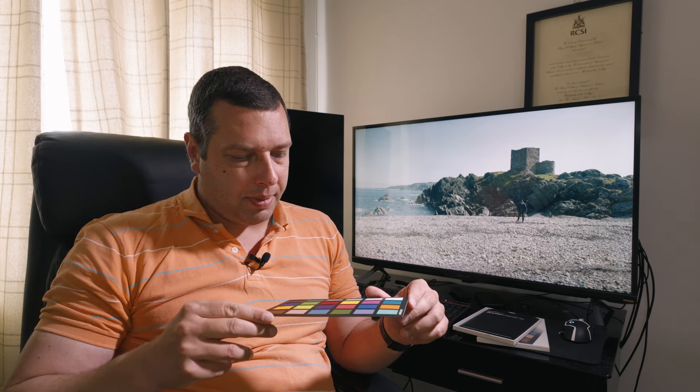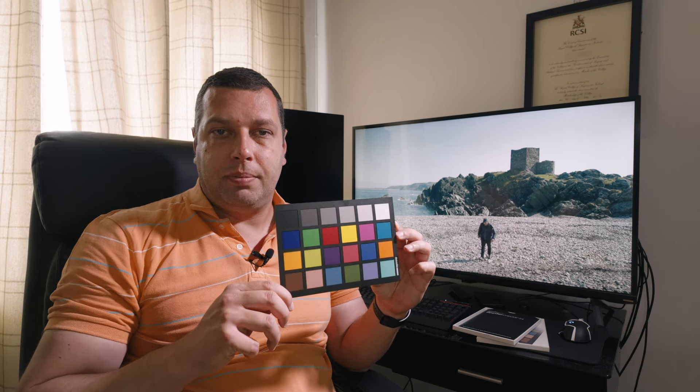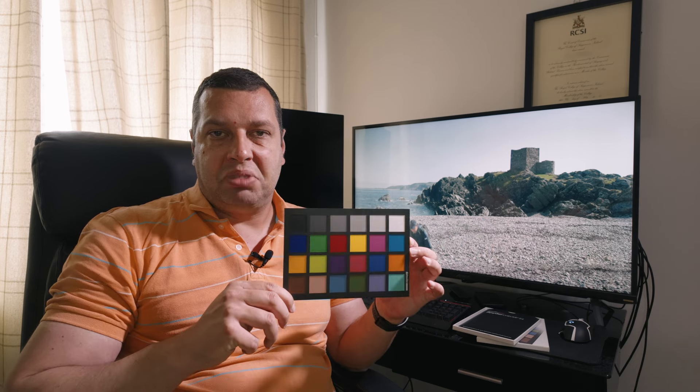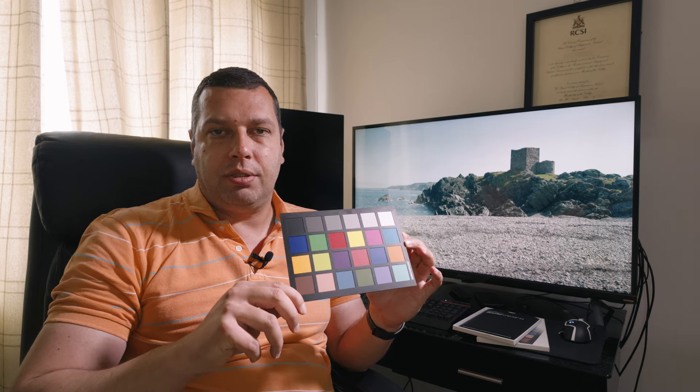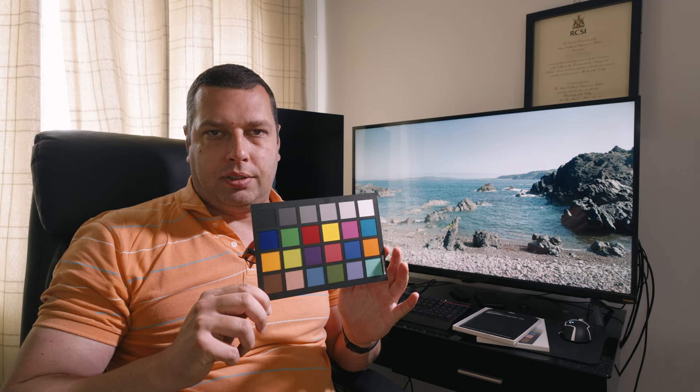The paper used in color checkers is matte, but the edges are somewhat reflective. What I usually do is place it in the light of the subject and then slowly angle it in various directions to avoid reflections in the frame. Don't hide it or shadow it — that won't give you correct results.